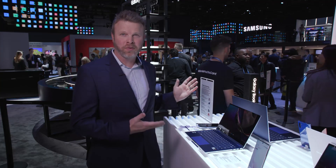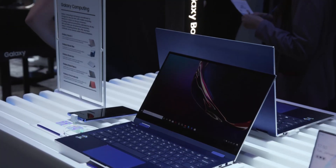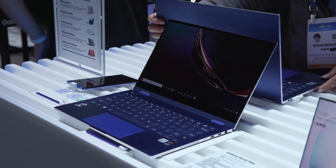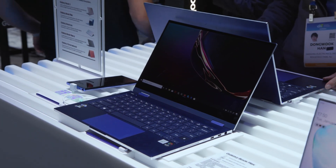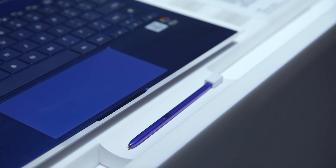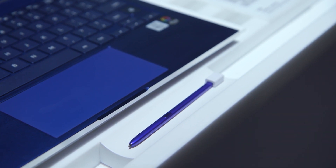This is the Galaxy Book Flex. First thing you'll notice about this is it's a gorgeous two-in-one device that comes in at roughly two and a half pounds and can go from tablet to laptop and anywhere in between. You're going to notice also the S Pen is included in the box and fits conveniently in the deck of this device. It's great not just for sketching or drawing, but also for doing things away from the notebook, like advancing slides on a PowerPoint deck.